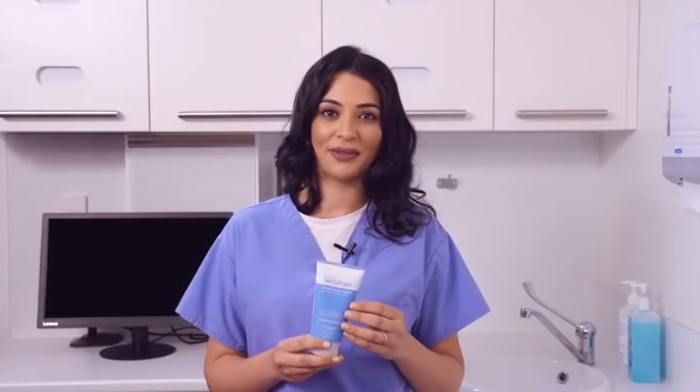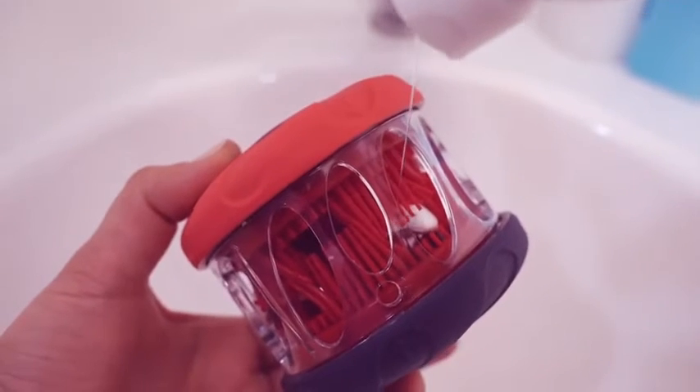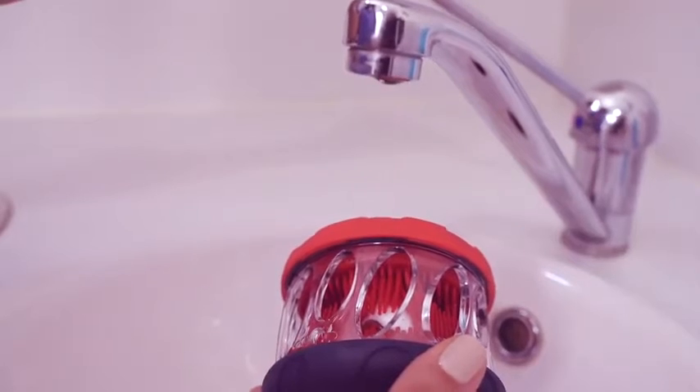Now let's apply Dental Fresh. Dental Fresh is custom formulated to clean all types of dental appliances. Three to five generous drops and a splash of water is all you need.